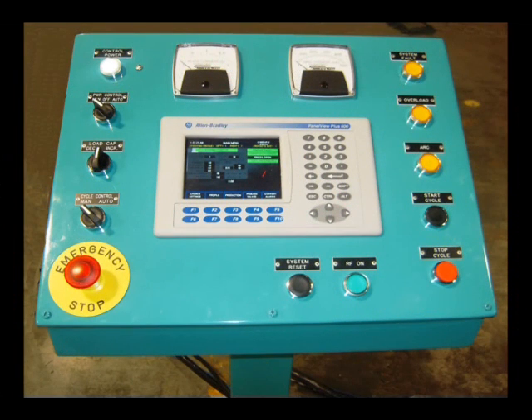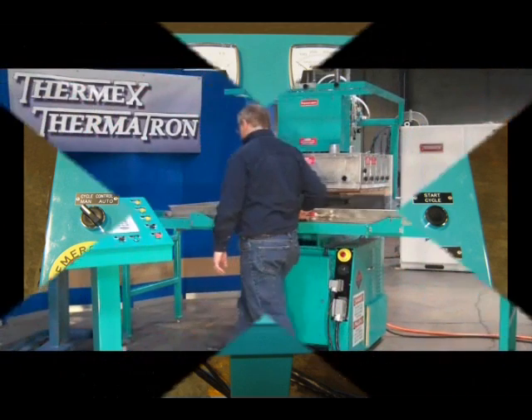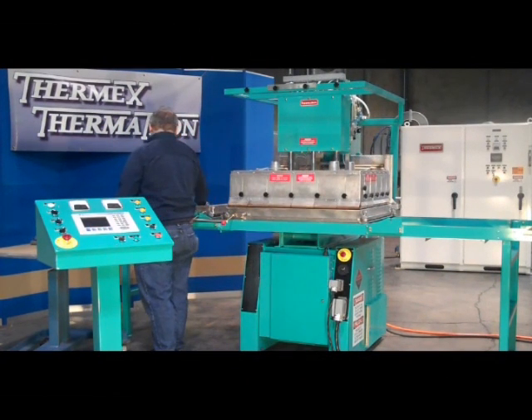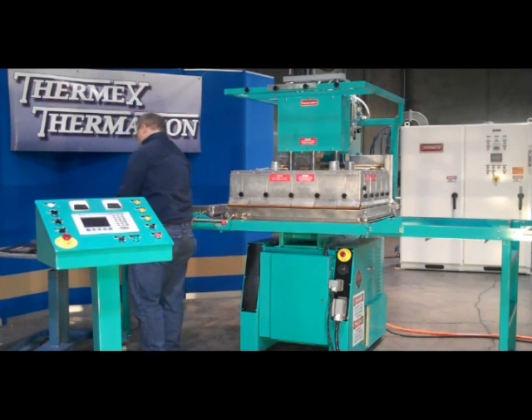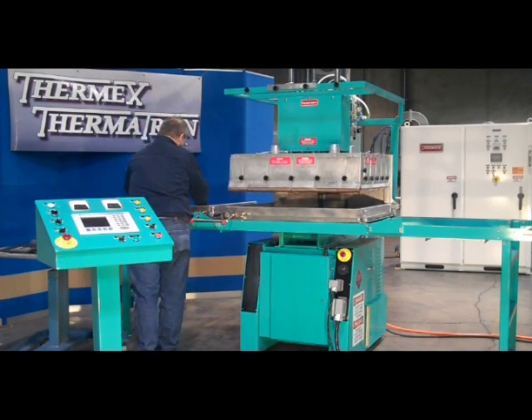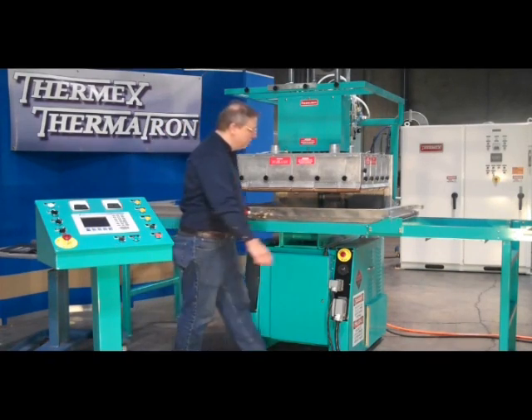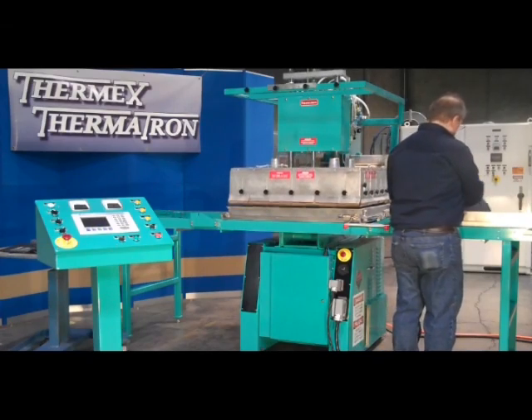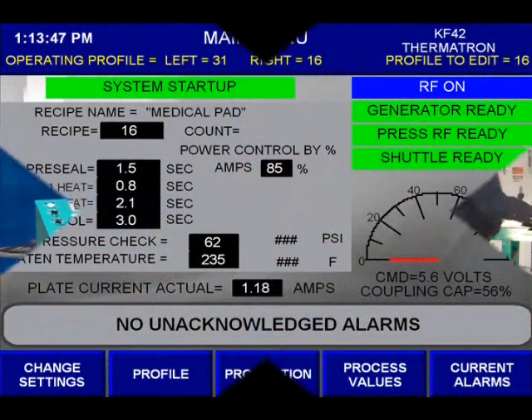The RF welder with side shuttles is conveniently controlled from a remote control panel with PLC unit and HMI. PLC control unit and HMI interface is also available on other models of Thermatron welders. For convenient monitoring of the output power, the plate current and grid current are displayed on analog panel meters in addition to the HMI.